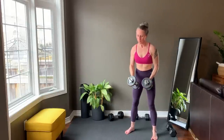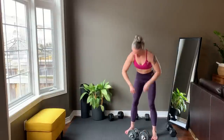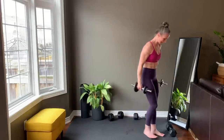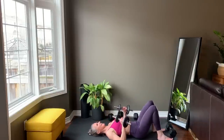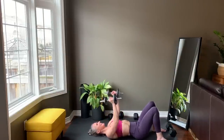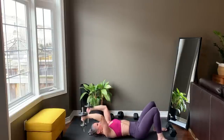Last rep and set your weights down. Shake it out and then down to the ground for skull crushers. Finish setting up and starting right now.